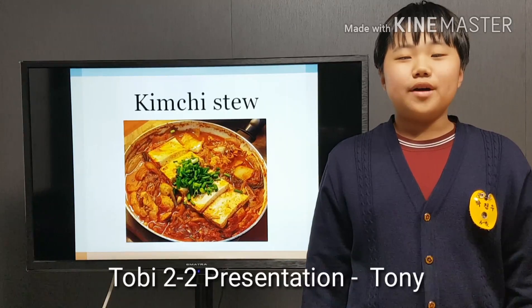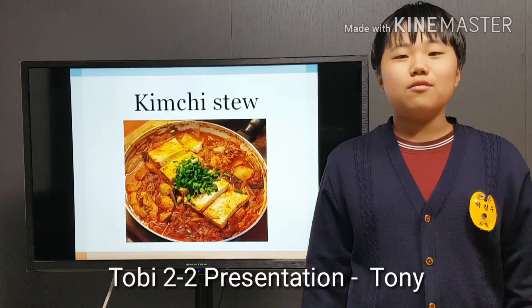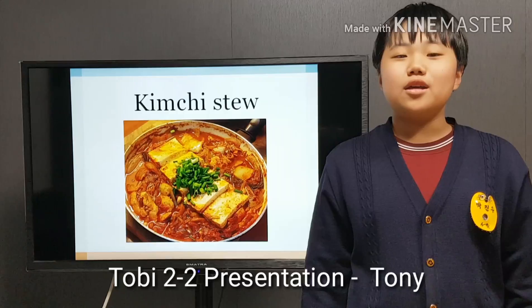So, if I have foreign friends, I want to show them how to make kimchi stew.